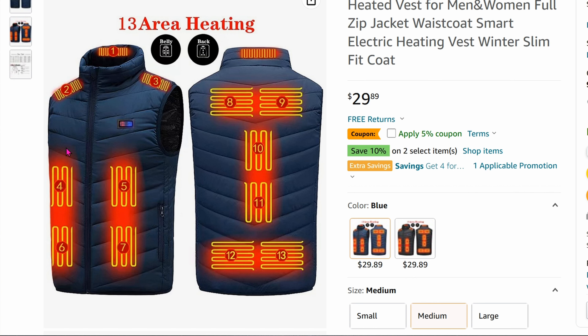As you can see, there are a lot of heated areas. One button is for the front and one button is for the back. So it's not like you can individually turn on just one, two, or three zones. When you turn on the front, all of that front area will be lit up. When you turn on the back, only the back side will be lit up.